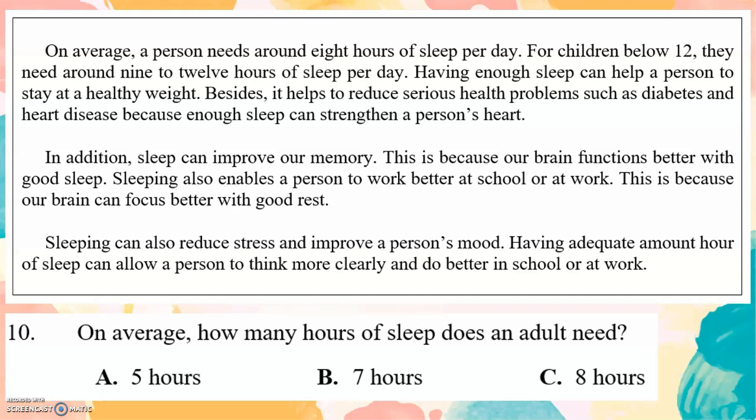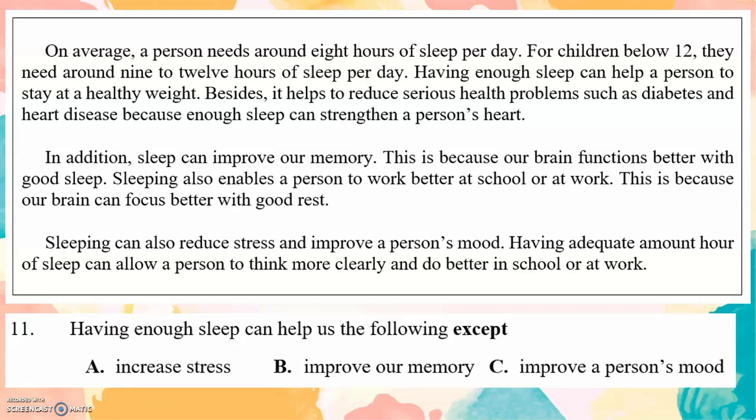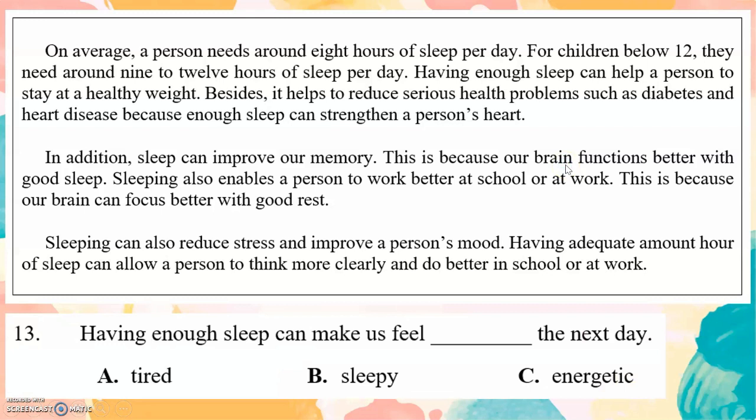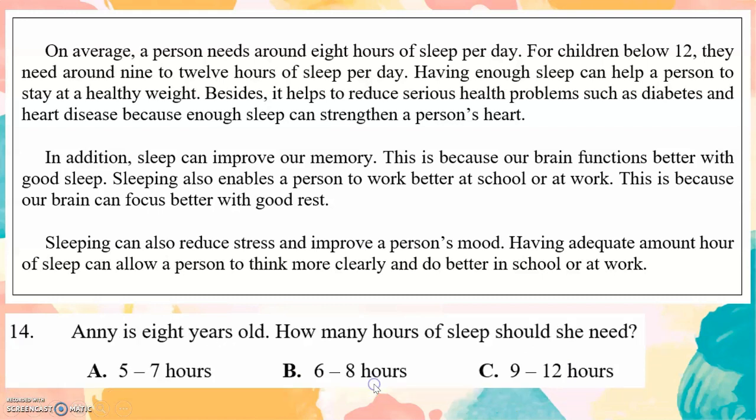On average, how many hours of sleep does an adult need? 8 hours. Having enough sleep can help us in all of the following except: A. Increase stress. Which part of our body can focus better with good rest? Our brain. You can find the answer here. Brain. Having enough sleep can make us feel energetic the next day — not tired or sleepy. Amy is 8 years old. How many hours of sleep should she need? For children below 12, they need around 9 to 12 hours of sleep per day. The answer is 9 to 12 hours.